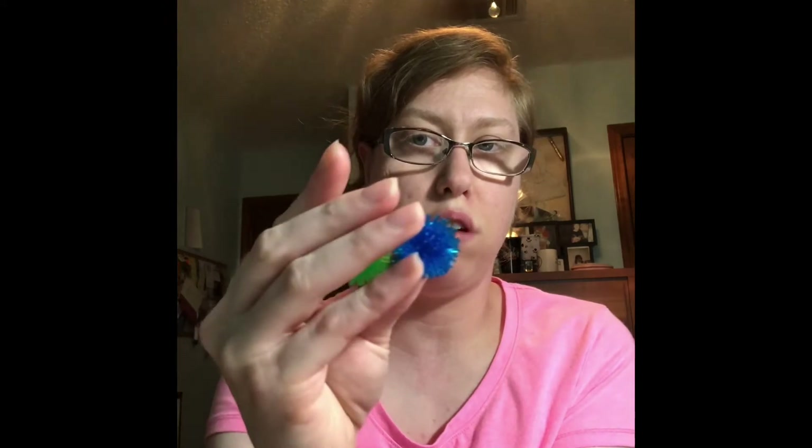It also came with these spiky ball things — I guess these are good for acupuncture. I got a bright pink one, a yellow one, a blue one, an orange-yellow one, a blue, and a green one. The blue and green are actually the colors of my college — cool, gotta show some Argo Pride.